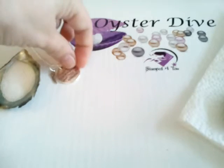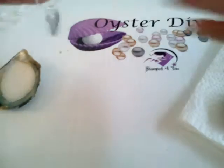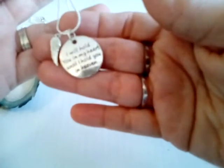Hello, this is Michelle, and we're here doing an oyster dive with Stamp for You. This is Marianne's other pendant. She bought two of these, so we're doing two videos for her. This one's the 'I Will Hold You in My Heart Till I Hold You in Heaven' pendant with the angel wing.